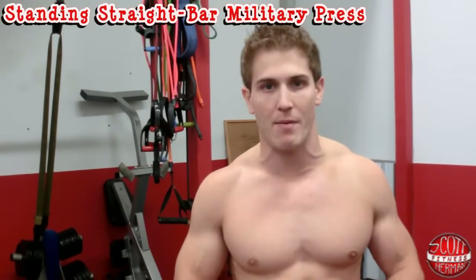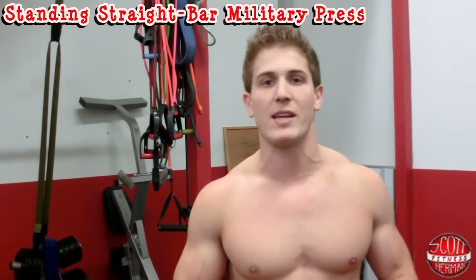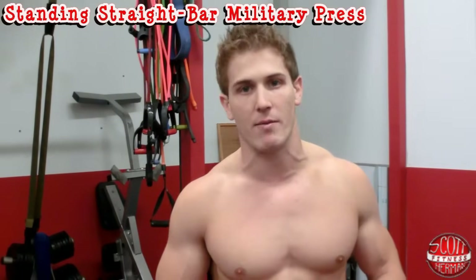What's going on nation? I want to demonstrate for you how to do a standing straight bar military press. This exercise is really going to focus on the anterior medial deltoid.